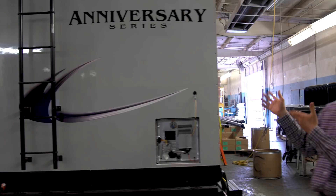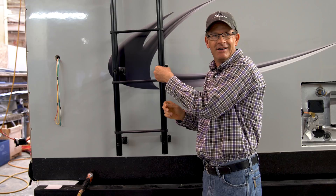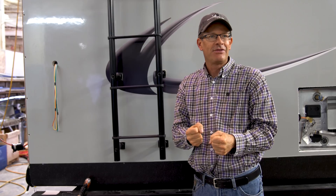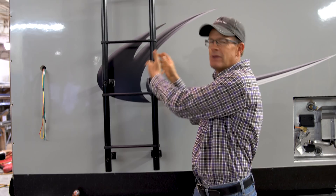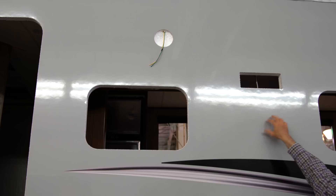Now looking at the outside, the ladder's been installed on here. One thing we do — looking at a better part on the trailer — is this is a big tube ladder, as opposed to the skinny ladder that goes on some trailers. People look at a skinnier ladder and think 'can I really get up on that?' We saw the blocking we had in the lamination department, and we spent the extra money to put this big tube ladder on standard on everything. The next step on this side will be putting in the thermal pane windows, entry door, and outside speakers.